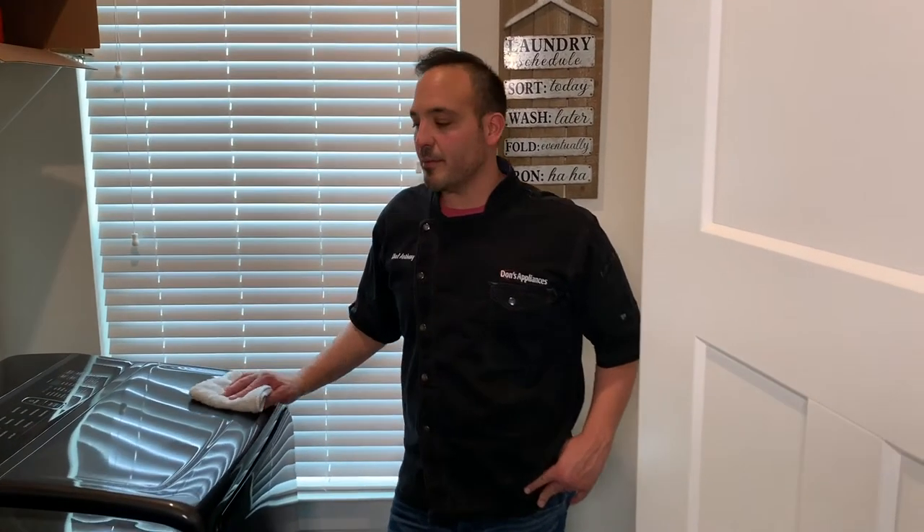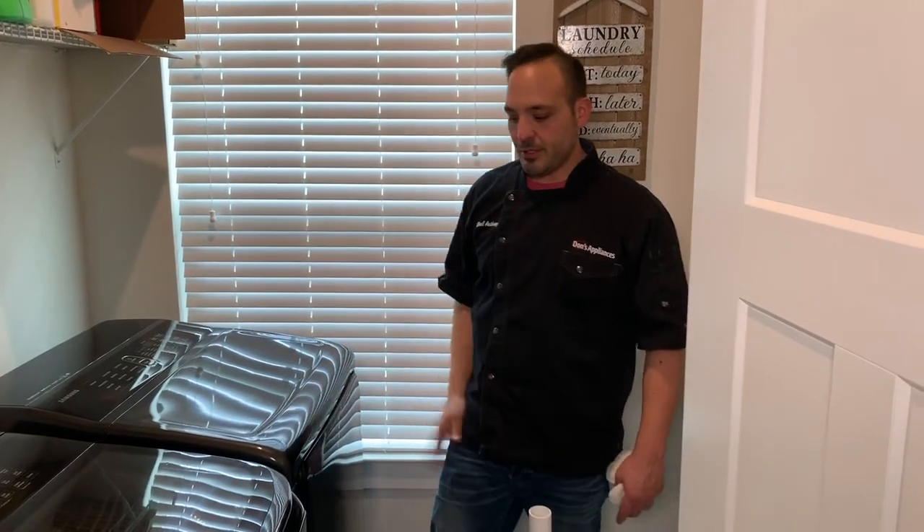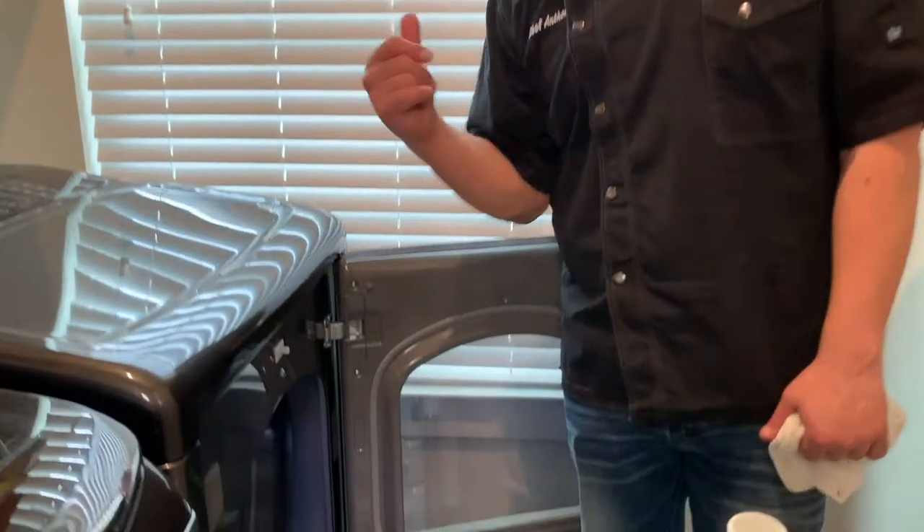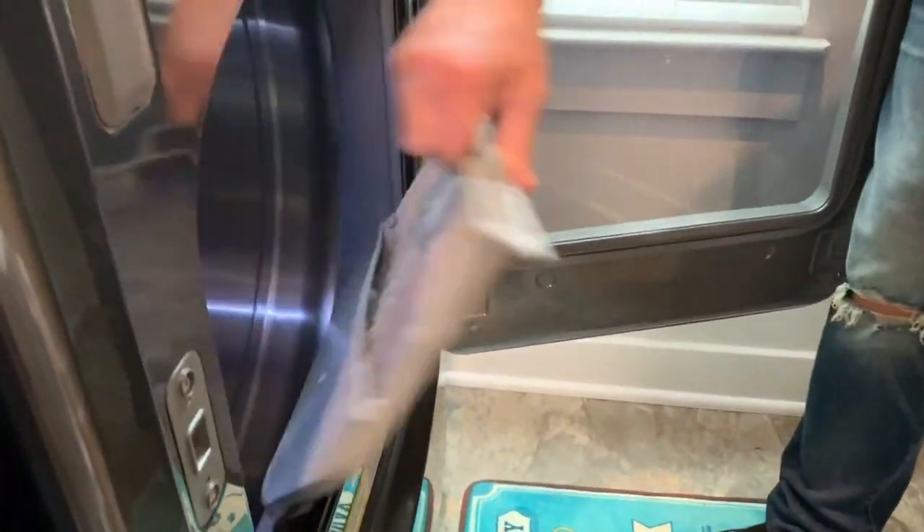Hey guys, Don Supplyants here. We're talking about some in-home maintenance you can do on your dryer. So we've got a standard dryer here. We'll pop it open. A few things we want to look at — everyone's number one pet peeve: the lint trap.